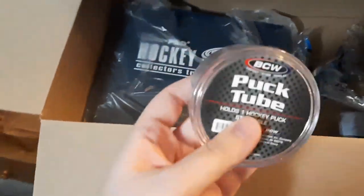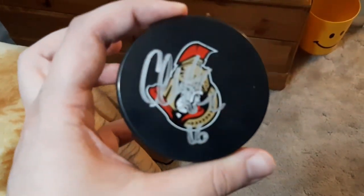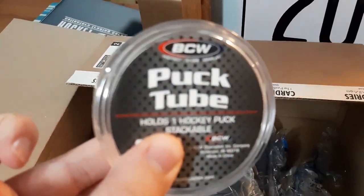Up first, I do have this autographed hockey puck — Clark MacArthur — that I just wanted something cheap. This here is literally only $2, so I decided to pick this up. Not too bad.